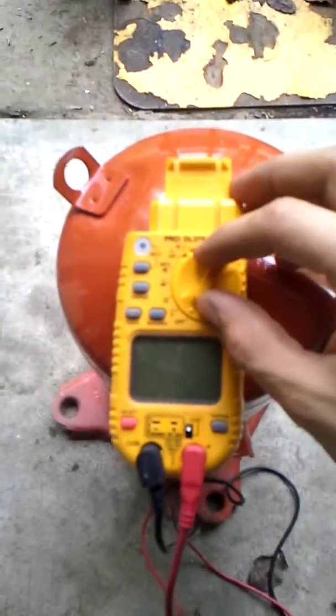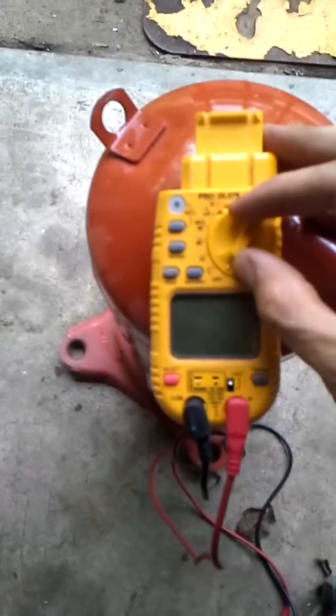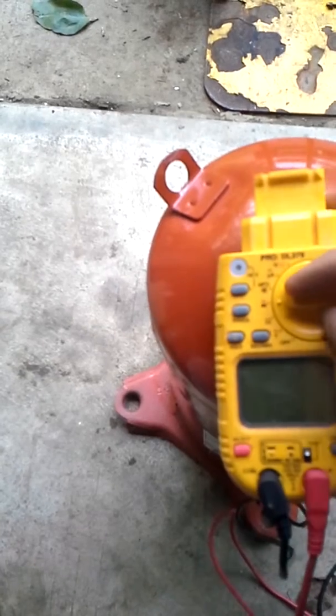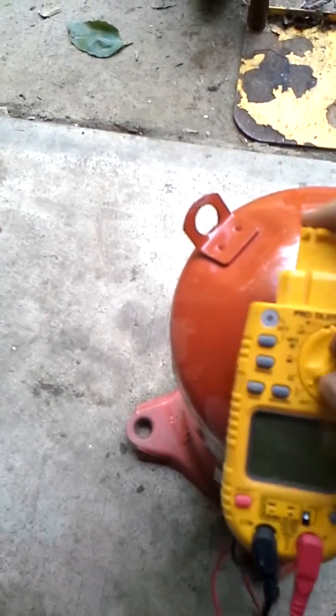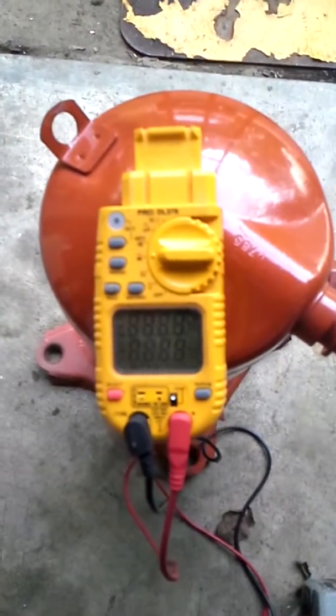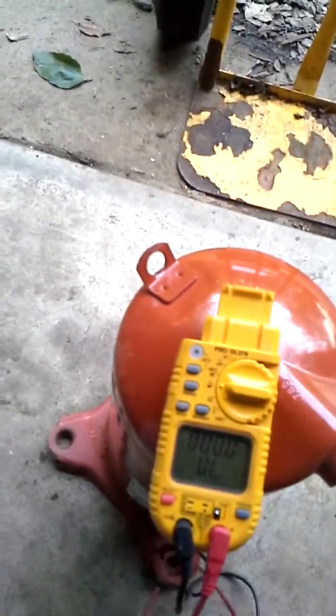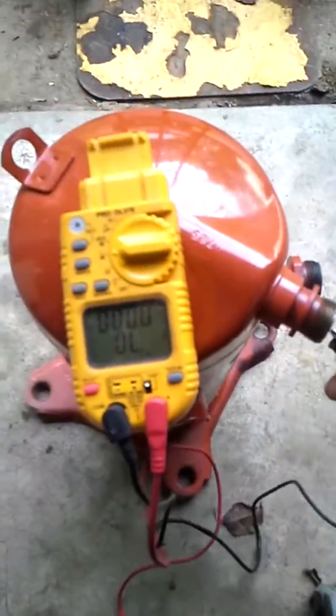So I've got my Fluke 379 meter here — it wasn't cooperating at first, but there it is. Setting it to continuity and getting a ground going here.